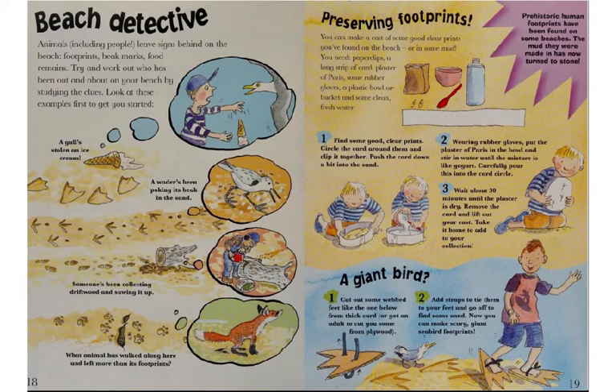Beach Detective. Left side of the page first. Animals, including people, leave signs behind on the beach — footprints, beak marks, food remains. Try and work out who has been out and about on your beach by studying the clues. Look at these examples first to get you started.